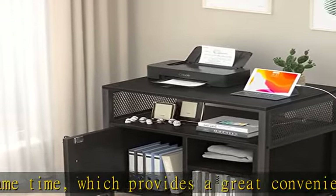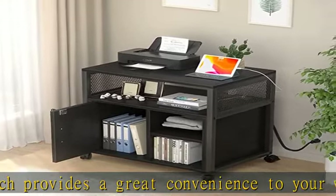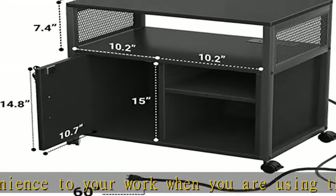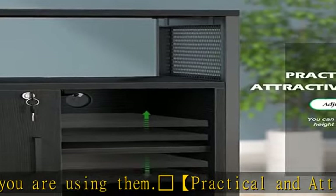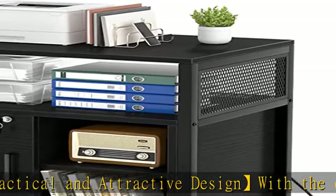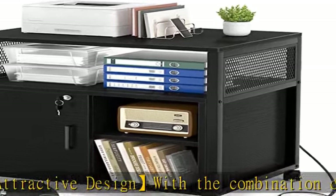Multifunctional: this rolling printer stand features a lockable door which allows convenient file access and added security to keep your business private. The two open shelves are great for storage and display of binders, folders, books, furnishing articles, or decor. You can also adjust the shelf height to suit your different needs.